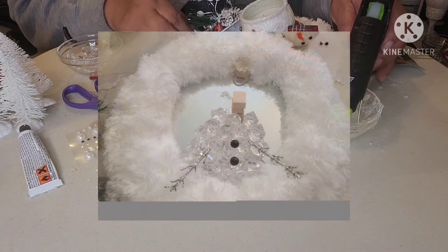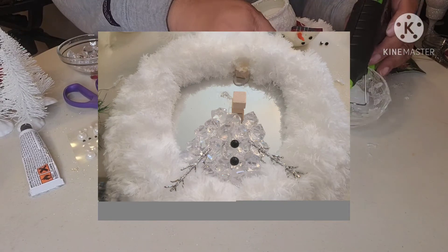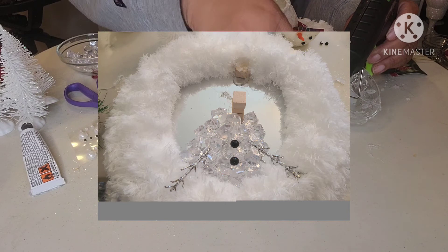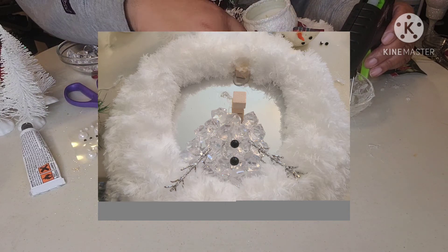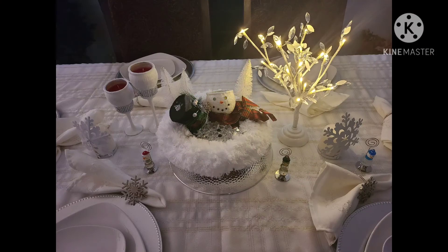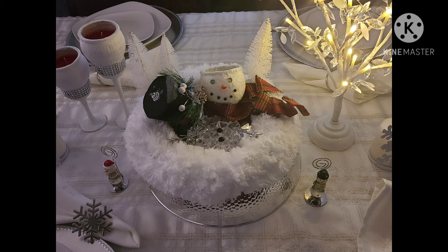Here's a better view of the melted body. I also went back and added two blocks underneath the front of the head. I felt it looked better with the head leaned back opposed to leaning forward. Here's my finished melted snowman centerpiece. He's the perfect complement to my winter table.